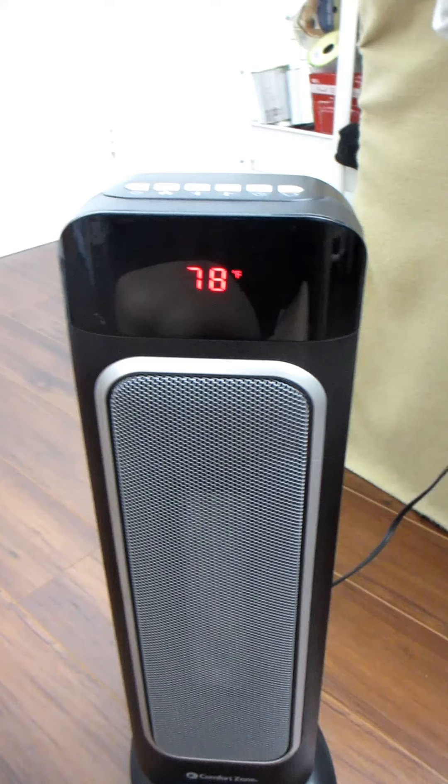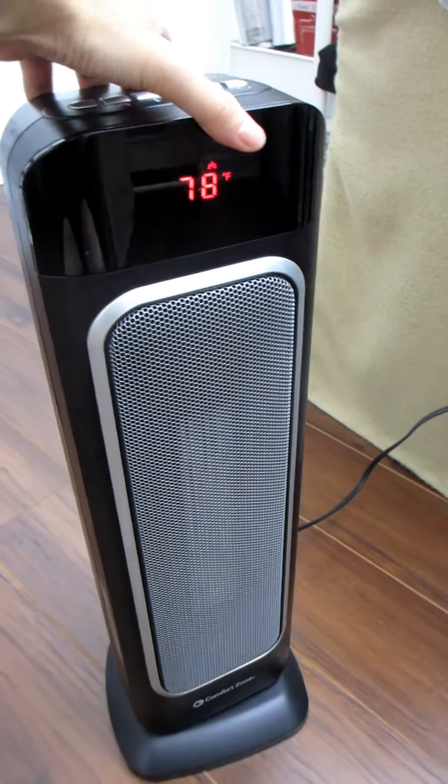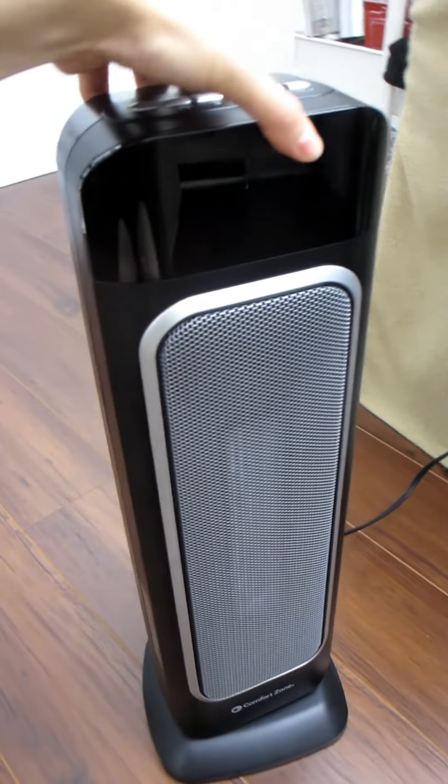A bonus feature of this heater is that it comes with a safety system whereby if the heater is tipped over — whether accidentally or due to your pet — it will automatically shut off.